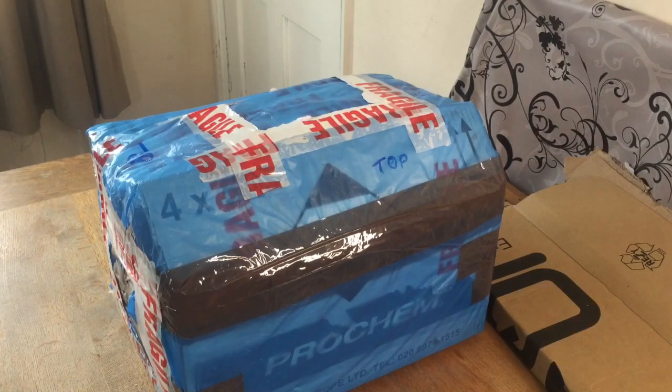Hi again, welcome to another video. Today I'm going to be unboxing this box on the table. I bought it a couple of weeks ago and I know what it is obviously. It's going to be part of a series of videos I'm going to do. I'm not sure how the videos are going to come out or how I'm going to put them on the channel, but it's going to be a series of videos.